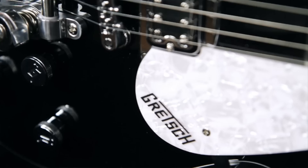Check out this Gretsch Electromatic Pro Jet at a Guitar Center store near you or at GuitarCenter.com.